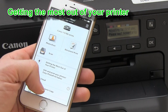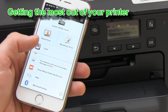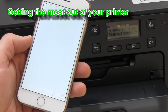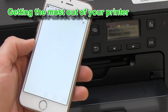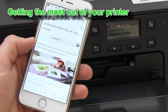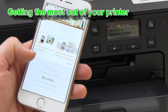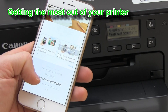Now you can use different apps to use your printer. On the 'Getting the Most Out of Your Printer' section, you will get several possibilities: how to use your printer with a mobile device, to print something creative, to print something for business, to print personalized items, and so on.